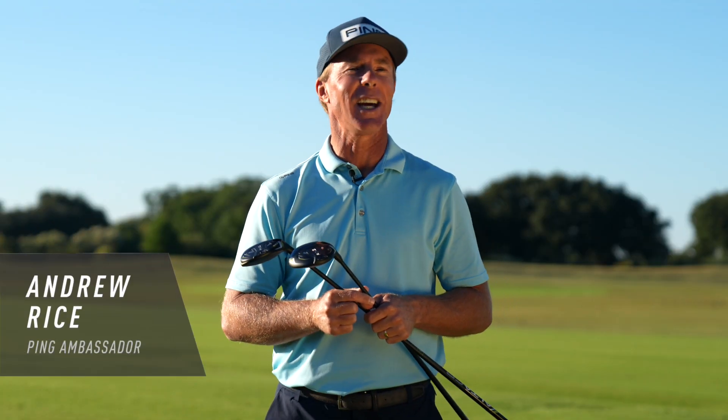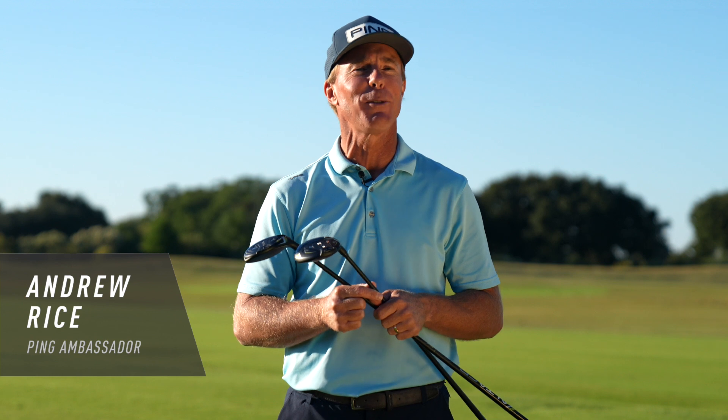Hello everyone, Andrew Rice here, and I want to introduce you to the new G430 Fairway Woods and Hybrids. They rely on three key technologies that set them apart. Listen closely — it's pretty technical.